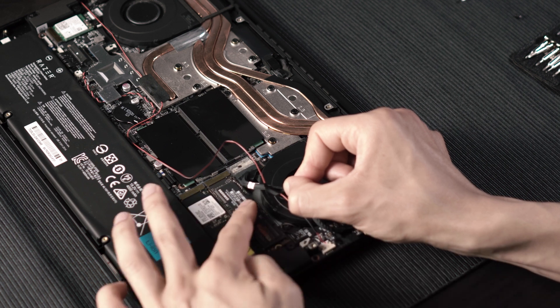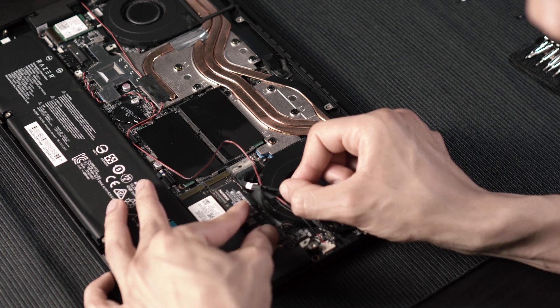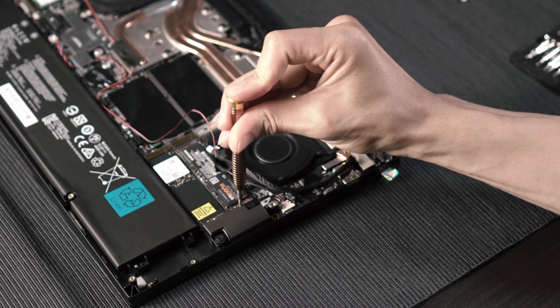The idea here is to insert the SSD at a 30 degree angle, then push it down. Reinstall the mounting screw and you're basically done.